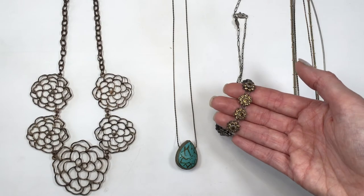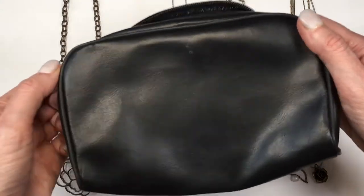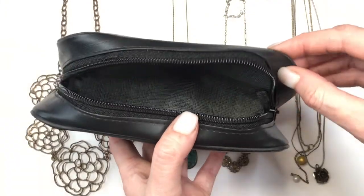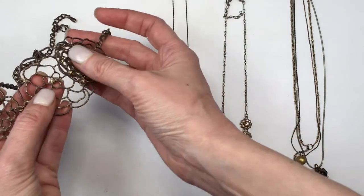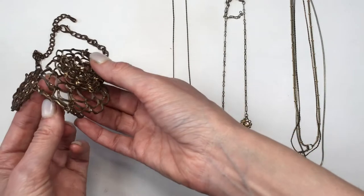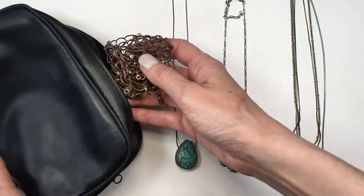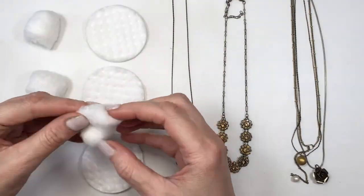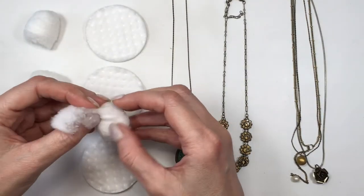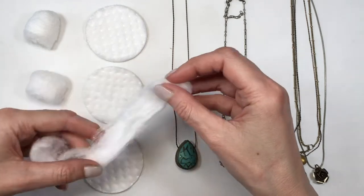Out of these four kinds of necklaces, the last two need the most help. This tip is for when you don't have a jewelry travel case or bag. For my statement necklace, I always just fold it into itself, being careful not to break it. These kinds of necklaces tend to be really big so they stay separate from the more delicate pieces.